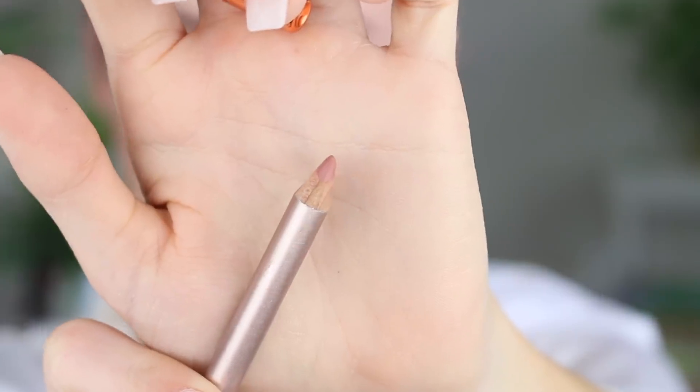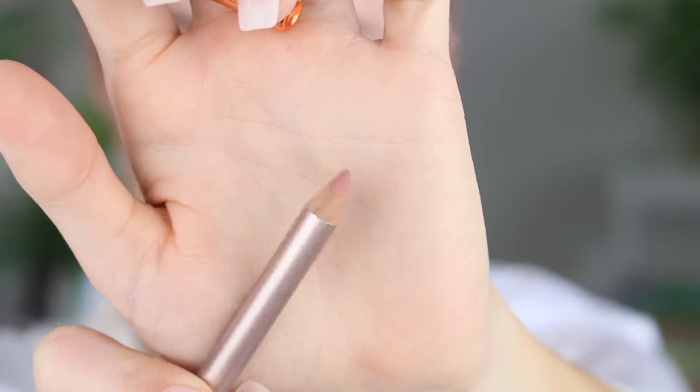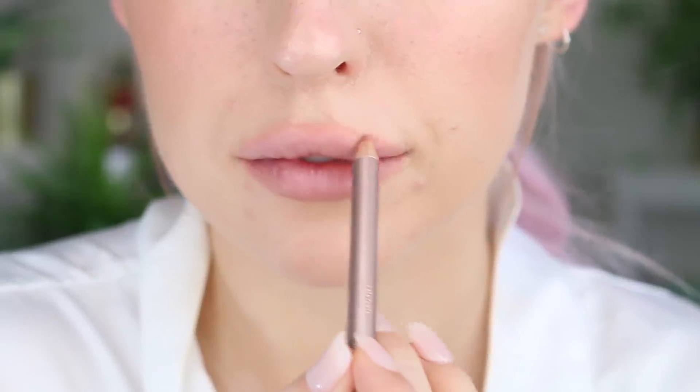Then going in with a nude lip liner — this one's in the shade Coral, but it actually comes out a lot more nude on my lips than I anticipated. I'm just lining them, overdrawing them as I always do, even though this is a natural makeup tutorial — I still gotta overdraw the lips!